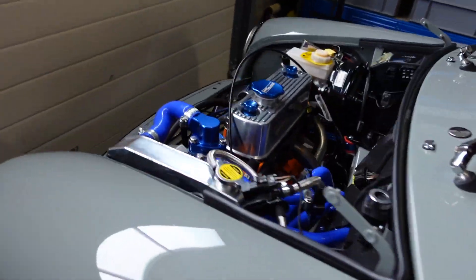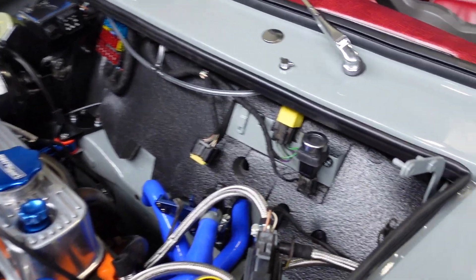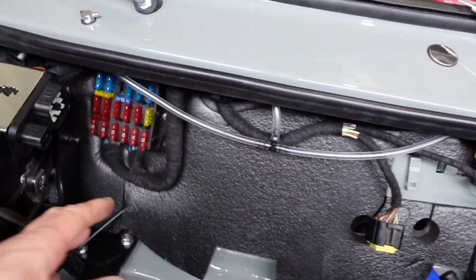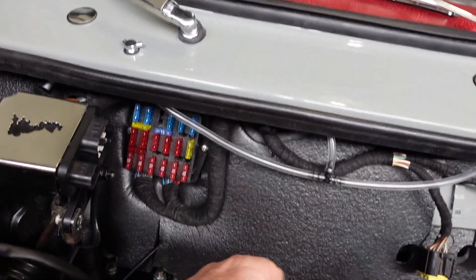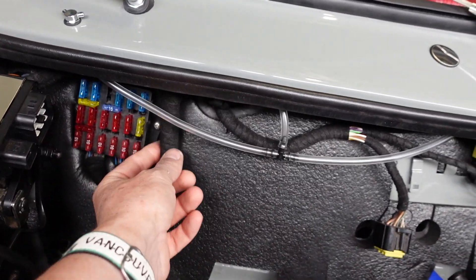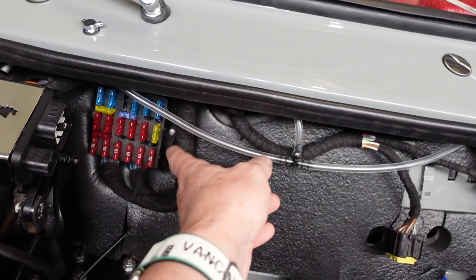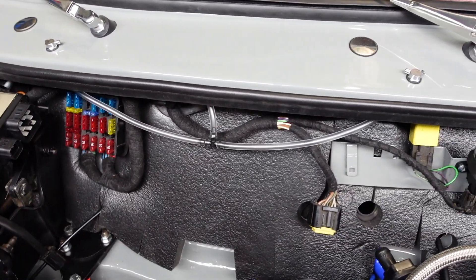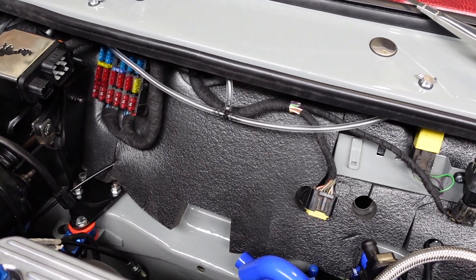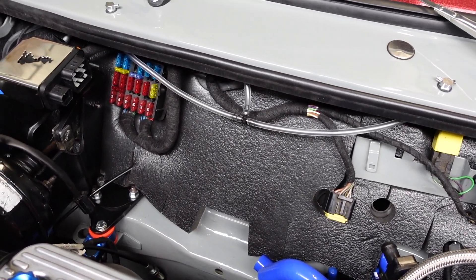Some of you will have gathered from the last video that I was starting to work on some of the wiring. I've spent the last few evenings taking apart the main harness and re-wrapping it with this cloth material instead of plastic. It's what they use in modern cars and it makes it less susceptible to temperature fluctuations so it doesn't crack or degrade over time.